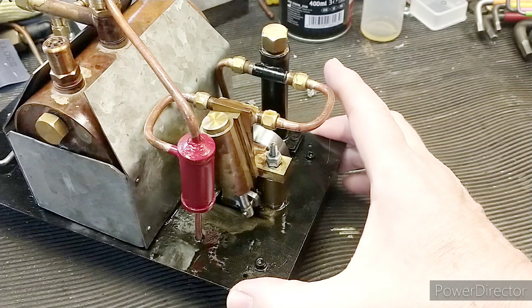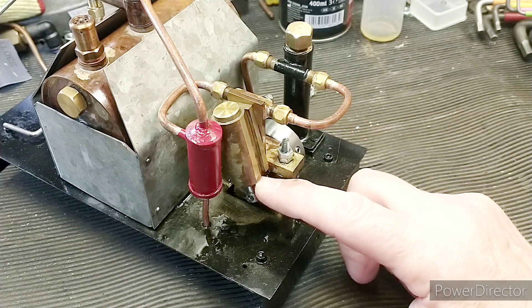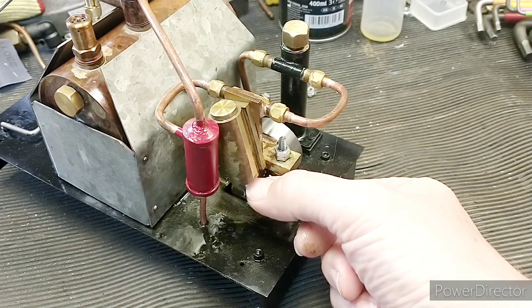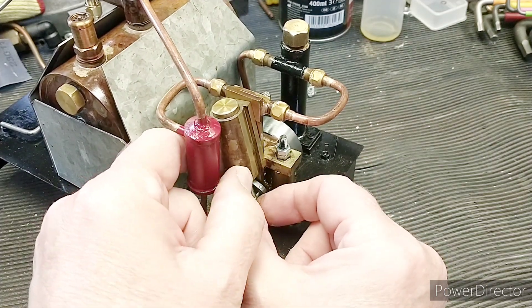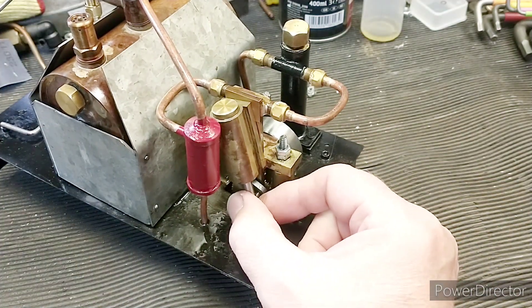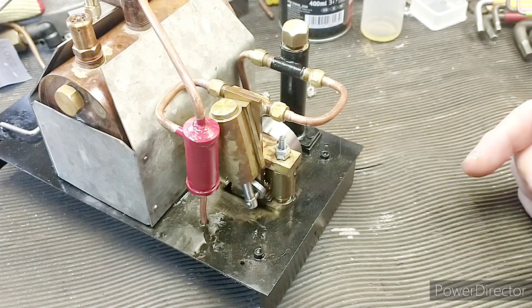We've got a couple more jobs to do. A modification I made on the previous Ellie was to put an end cap here on the end of the cylinder, so I'm going to do that again for this one. What that does is it gives a bit of support to the piston rod, because otherwise you can get a bit of rock there, and that will lead to premature wear of the cylinder. Just by adding a bit of support there, it prevents damage to the cylinder but also reduces friction considerably, and you get a much better running engine.